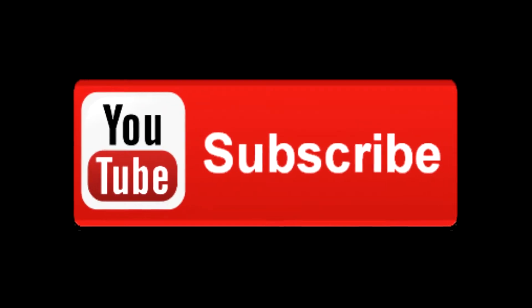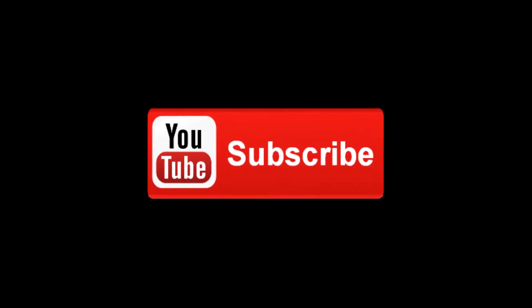Interested to know more? Then hit the subscribe button to stay on alert. Let's dive in.